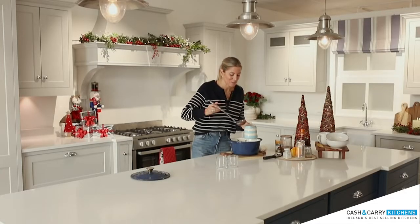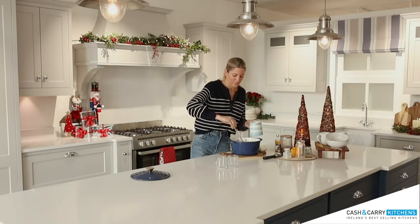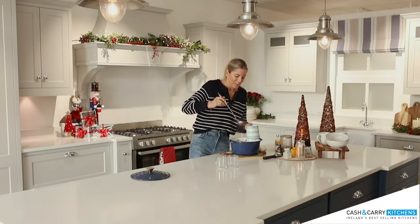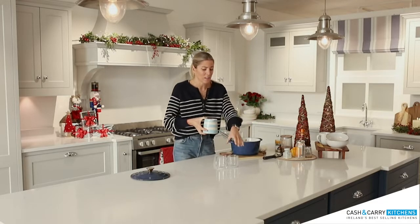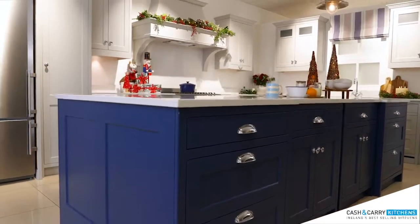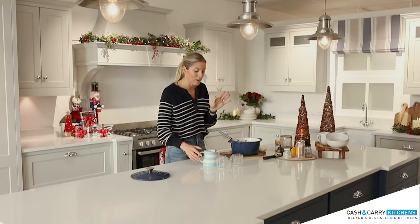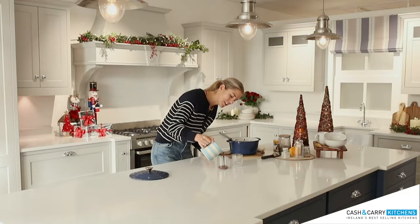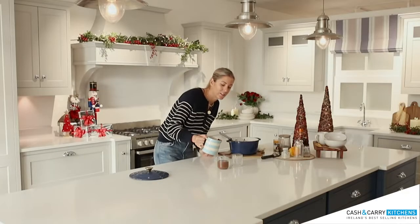I wish you could smell it because it smells delicious. It makes me think of those winter evenings when you're at home and everyone is in the kitchen, kids all around the counter. And this counter is amazing — there's loads of storage, loads of drawers, and at the front there are drawers for kids' art supplies, your glasses, your dinnerware, whatever you want. You can also add a little more milk if it's too thick — just make it to the consistency that you enjoy drinking it.